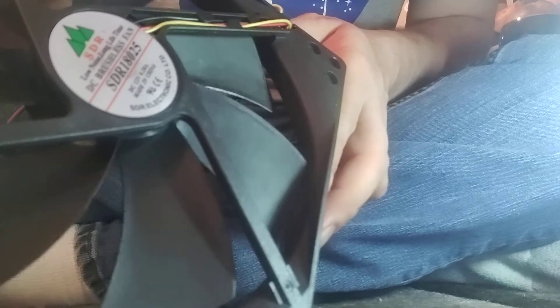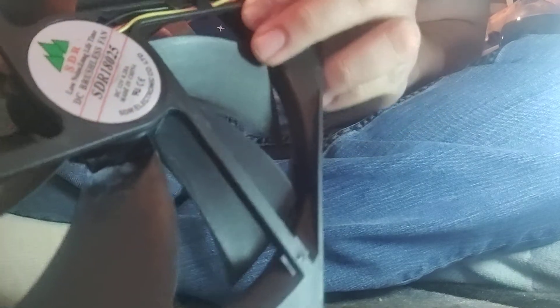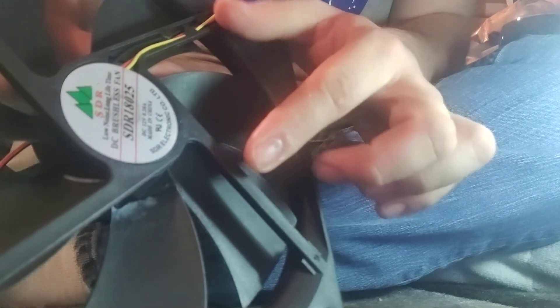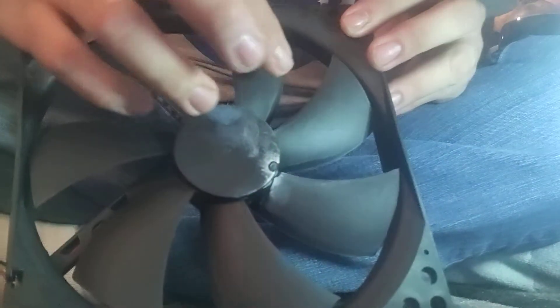As you guys can see, I recently cracked the blade — that's why there's white on it. There's a cracked blade right there. It did crack the blade; it's not a perfect fit, but I will show you guys.